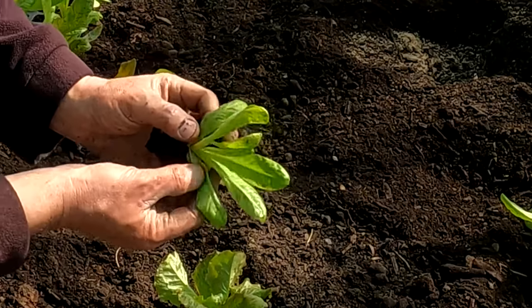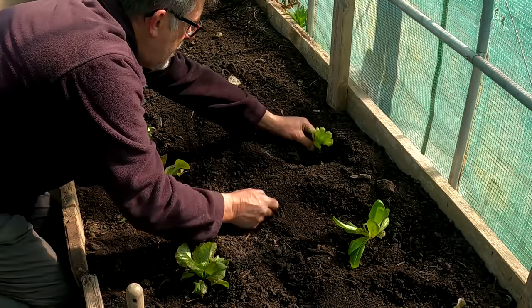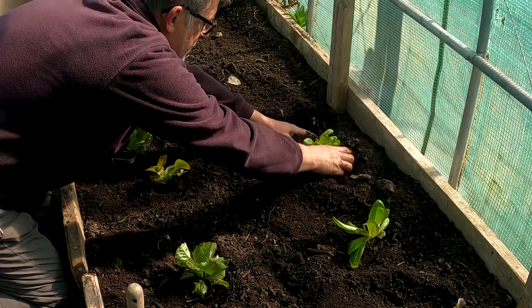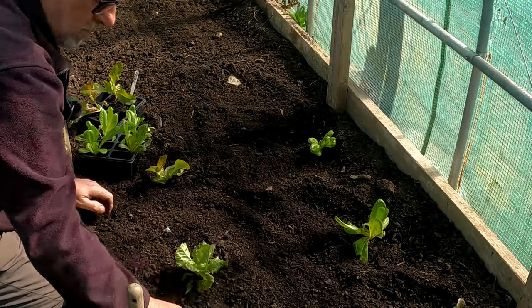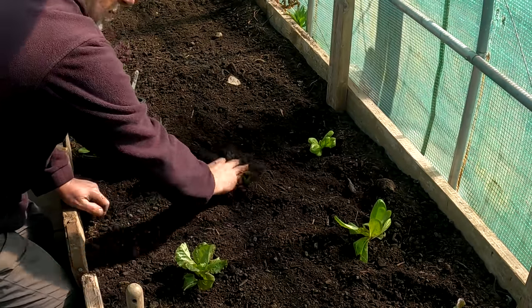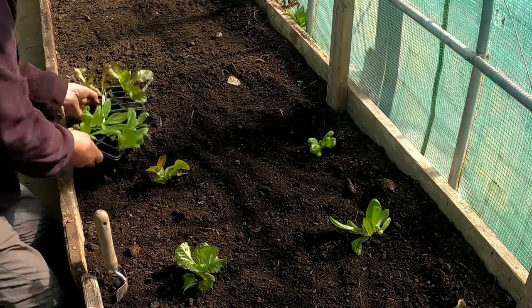I don't know if you can see the freckles on the leaves. I'll just give them a water and they'll be away.